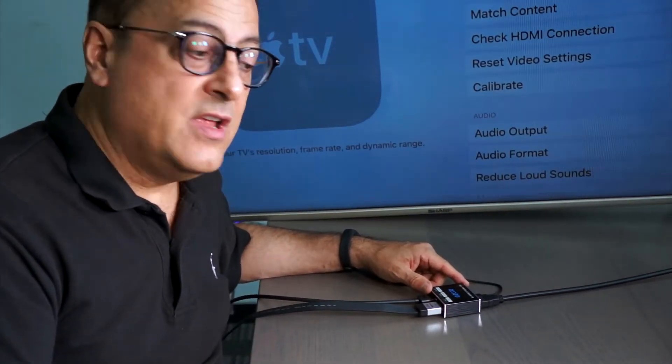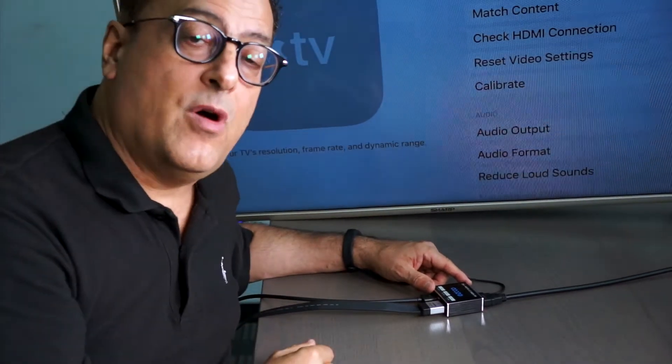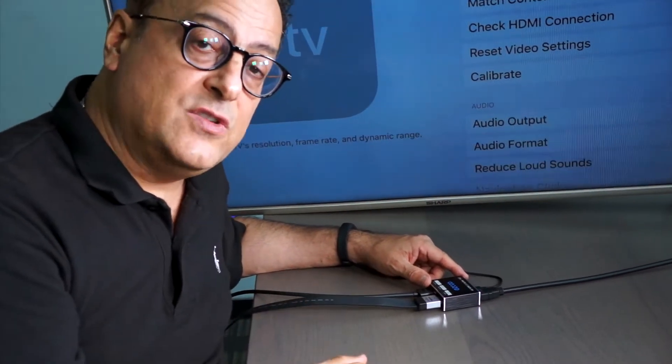Another great choice from Easy Cool is their splitter. It allows you to take a 4K HDMI 2.0 signal and split it into two so we can support a couple of different monitors.